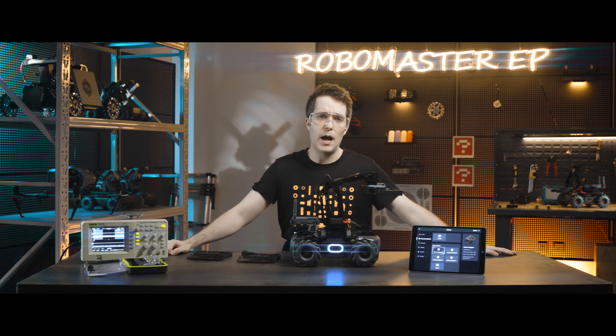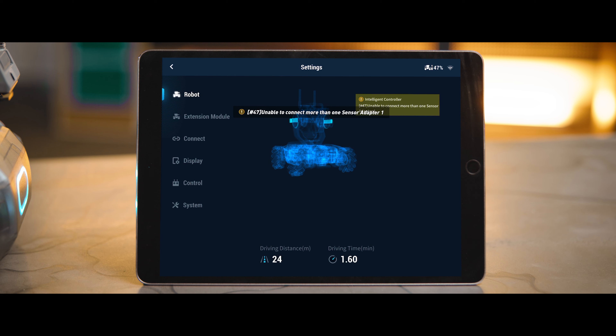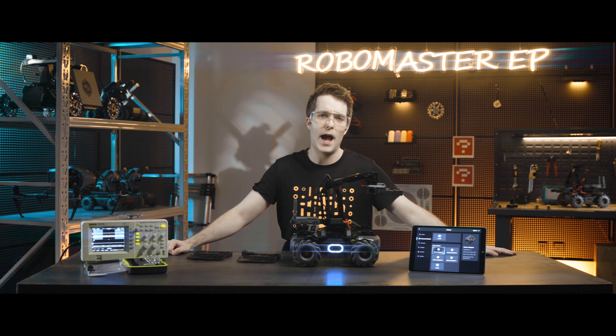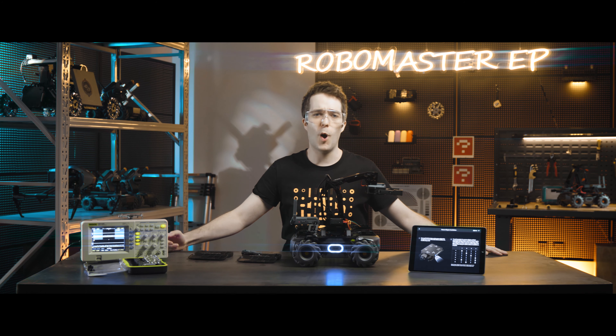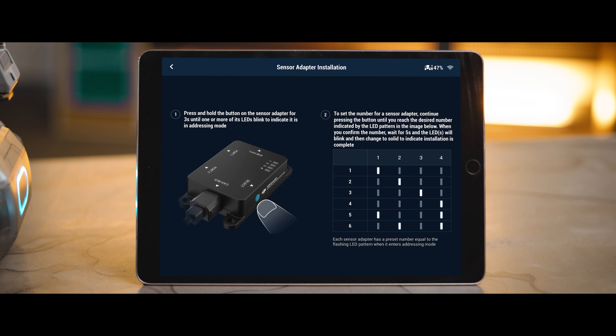If the app prompts a message like 'unable to connect more than one sensor adapter 1', then renumber the sensor adapters so that they do not conflict. The RoboMaster EP supports installing up to 6 sensor adapters. Open the RoboMaster app, connect to the robot, enter into Settings, then Extension Module, and click on the sensor adapters install. Then follow the prompts.